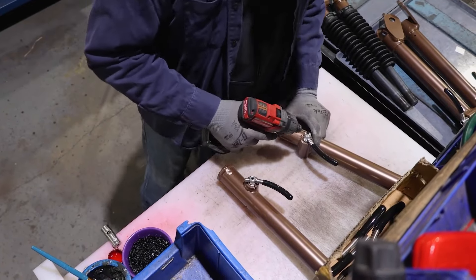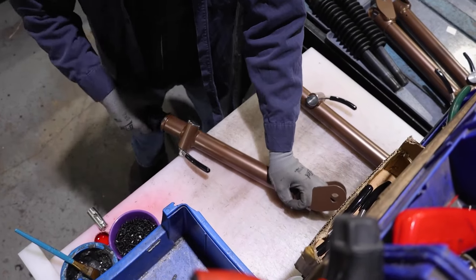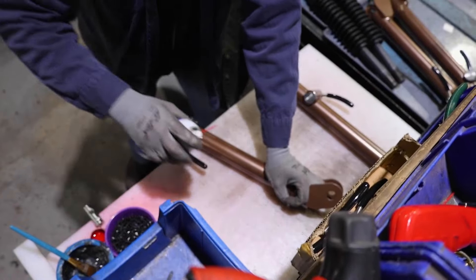The outside legs are being assembled. The non-binding latches are being installed. The inside leg and rubber boot are being installed.